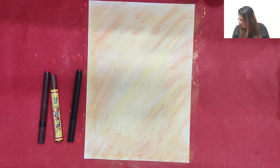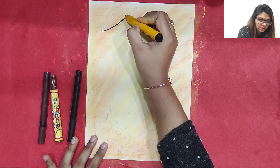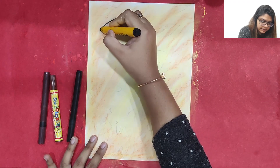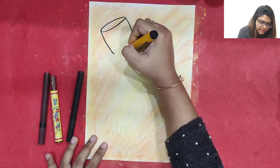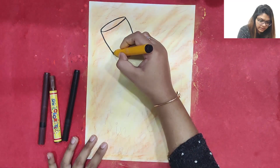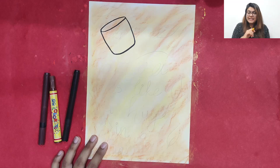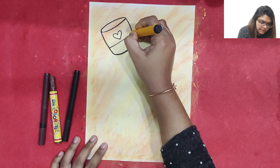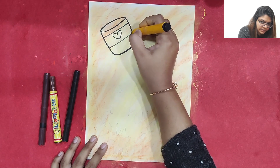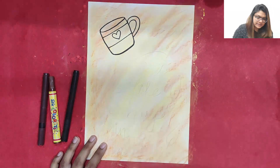Now we have colored the background. What we are going to do next is draw a cup — it's tea time calligraphy after all. I am just going to make a curve, then one more curve like this, and join them together. It's looking really cute, isn't it? Over here we can also make a small heart.